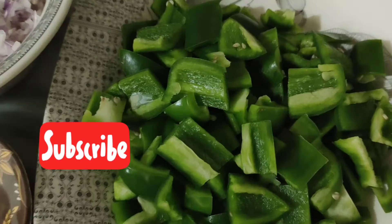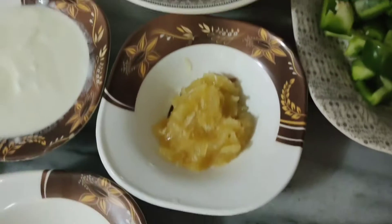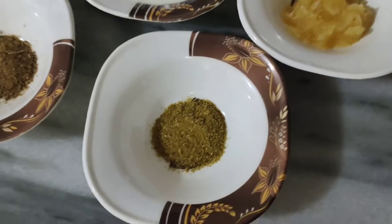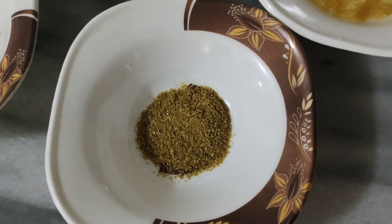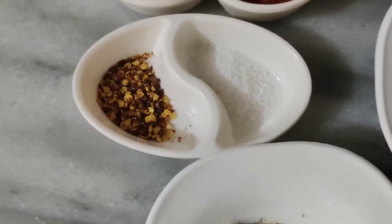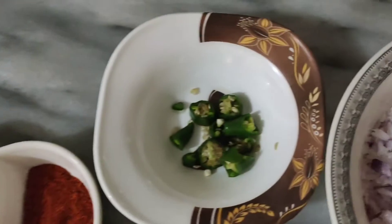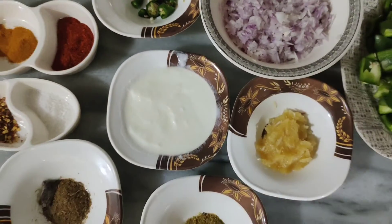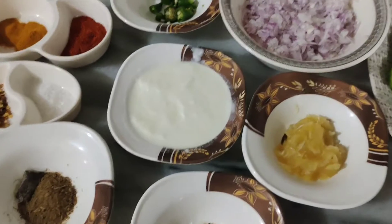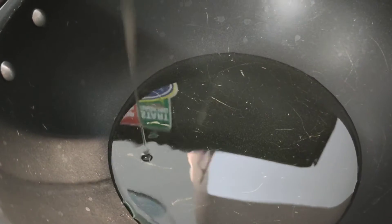I will cut 3 shimla which I have cut in cubes. I have chopped 2 onions and 2 tablespoons of garlic paste. The spices include 1 teaspoon salt, 1 teaspoon chili flakes, 1 teaspoon haldi, 1 tablespoon red chili powder, 4 tablespoons yogurt, and 2 green chilies.